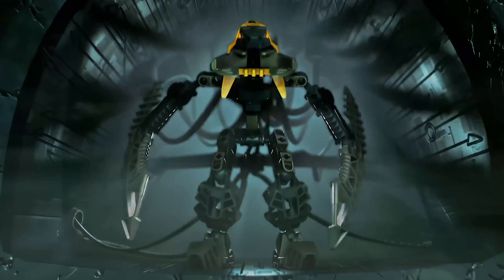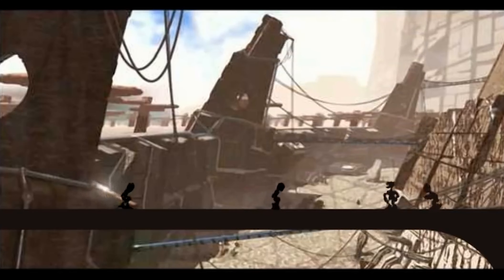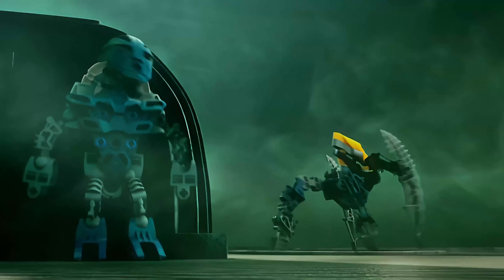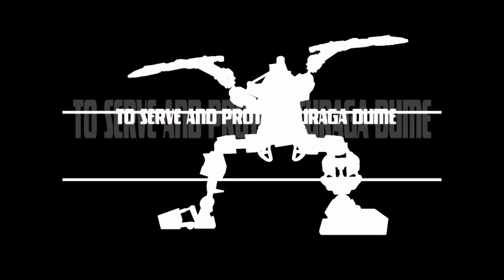Following up after the Rahkshi, bendable knees were the new standard. The Vahki were robotic order enforcement squads designed to protect and maintain order in Metru Nui before the Great Cataclysm. Designed by Nuparu and produced in masses by Po Matoran, it's believed around 5,000 Vahki were created. They were essentially the police of Metru Nui — not evil, obeying orders from Turaga Duma. Each Vahki was equipped with a built-in Kanoka Disk Launcher and some flight ability.